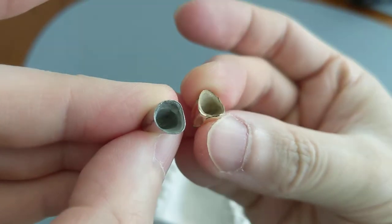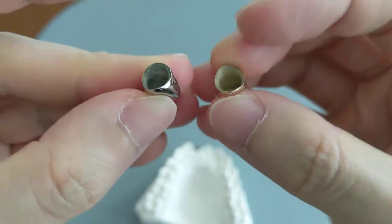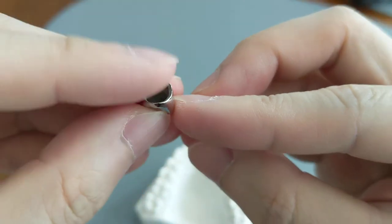Even if you look inside, you can see the gold one has a very distinctive yellow gold look, while the metal one is a kind of silver looking.